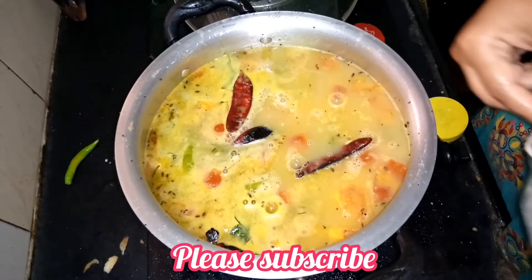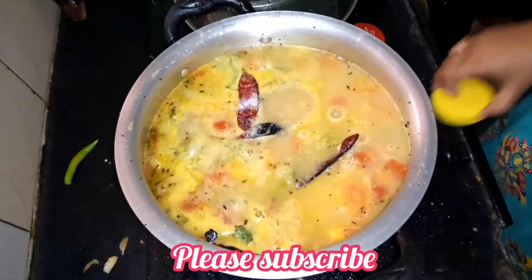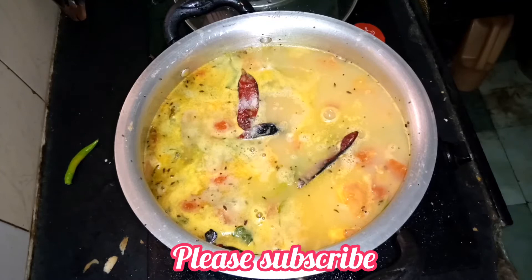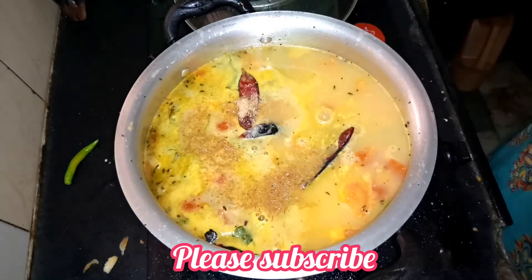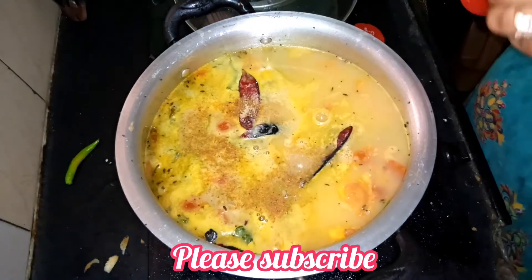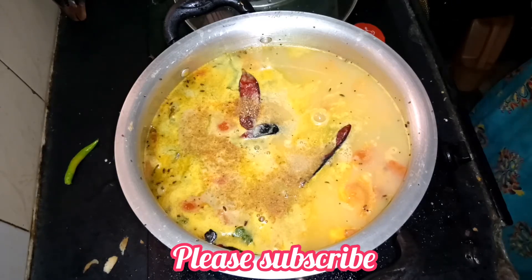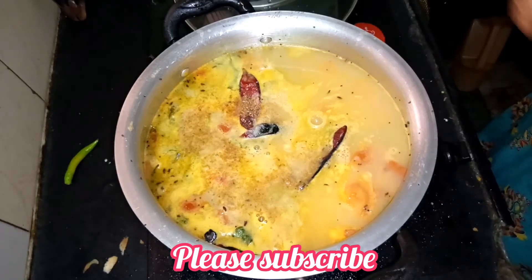Add 2 teaspoons of salt. I will add half a teaspoon. I have a little bit of olive oil.